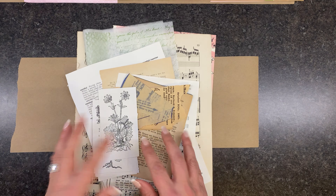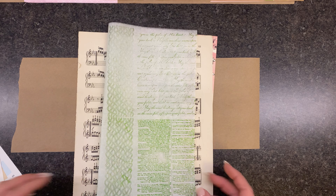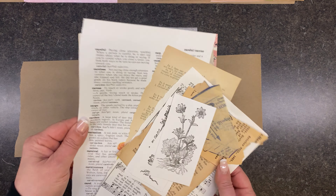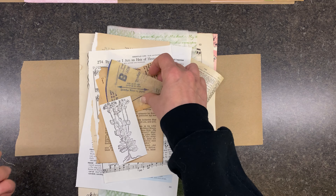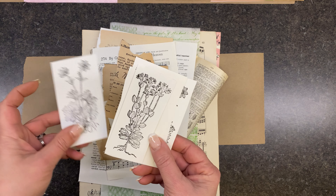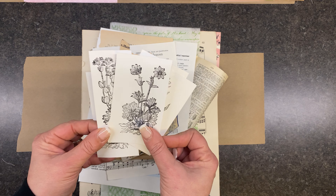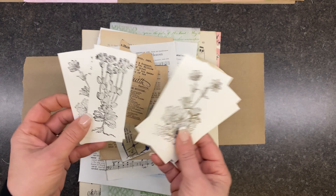Here are the supplies I gathered up — a bunch of book pages. These were from one of my thrift hauls. I've got some stamps I wanted to test out, a dictionary page, a page from a kids' dictionary, some Russian, some German, some tissue, vintage advertisements, and then these I cut out from a book about herbs. I cut these out and thought, well, these look like I already stamped them, so I think maybe we can use those too.